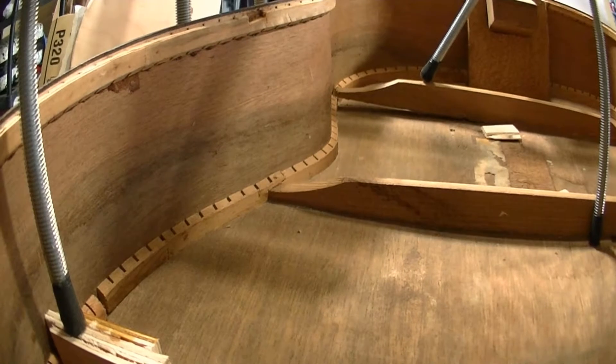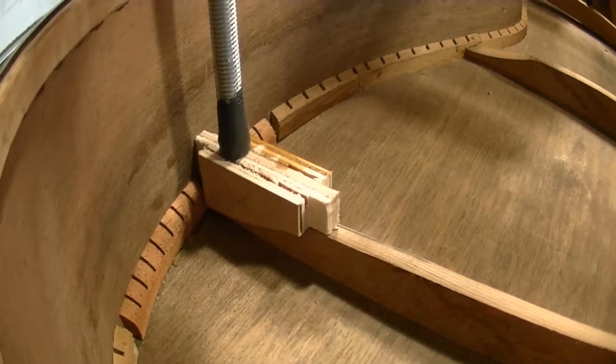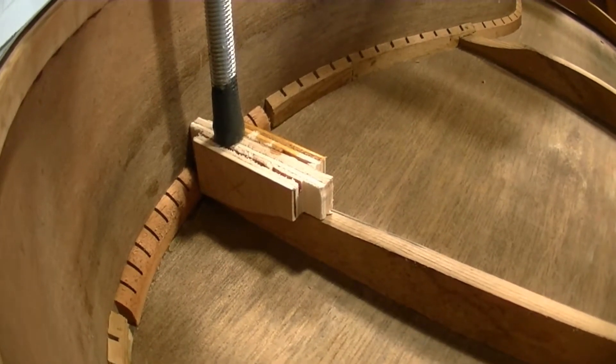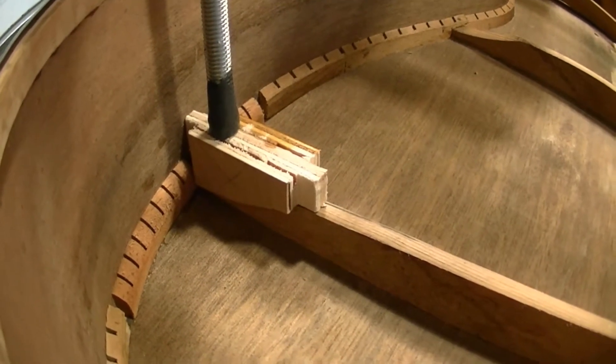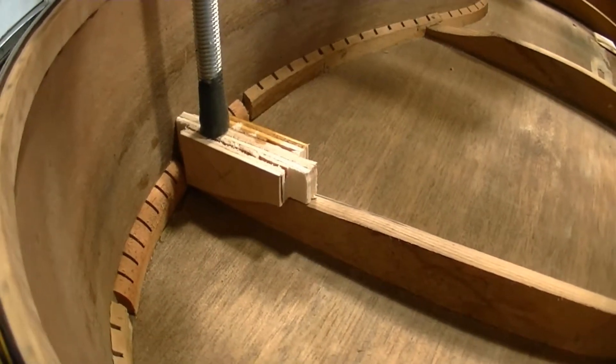Now I'm going to go make five more of those. It almost seems like I spend more time making things to fix things than I spend actually fixing things. Such is life — off to the bandsaw again.